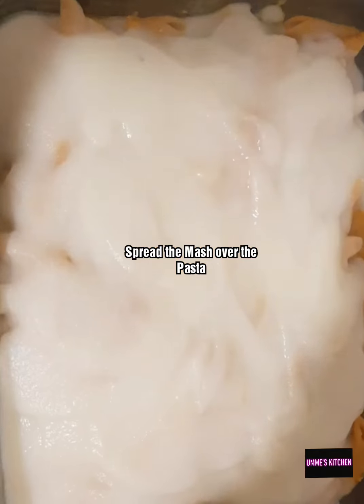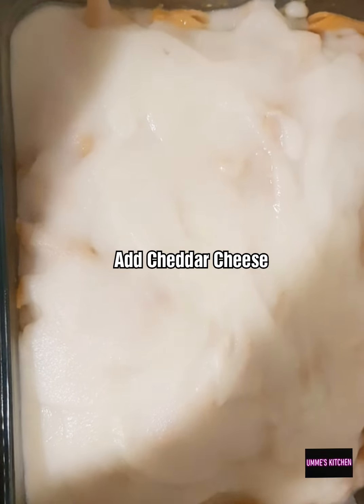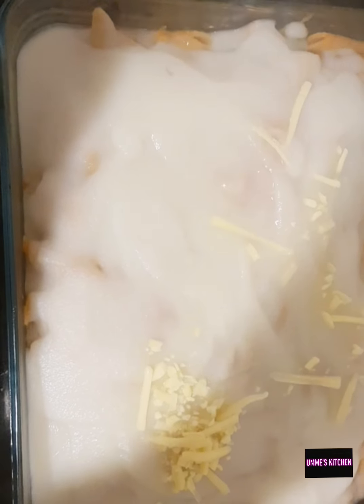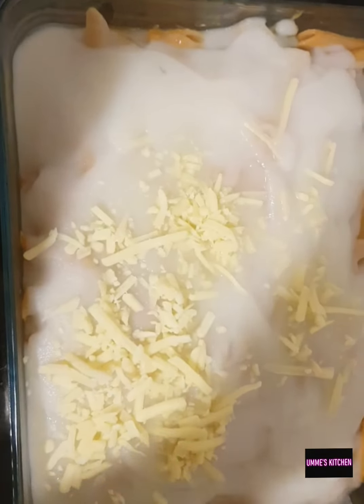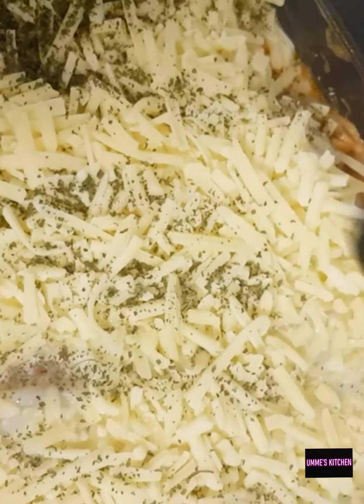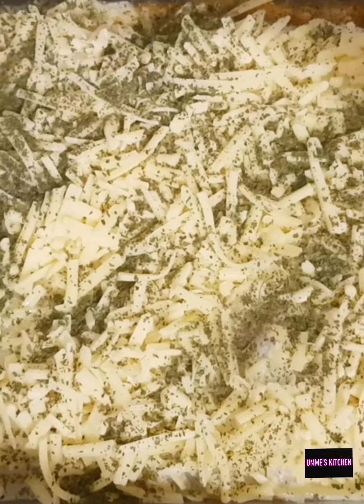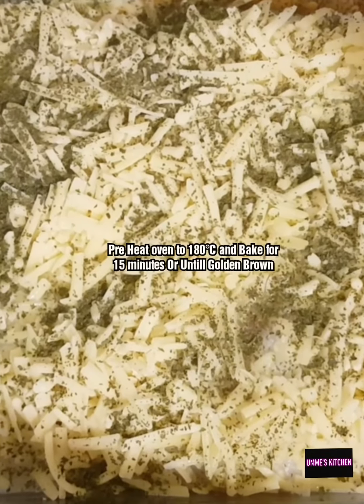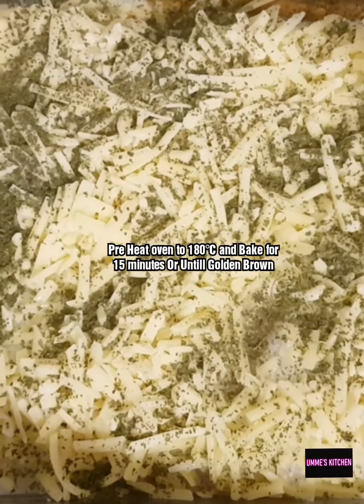I've put the pasta into an oven dish and poured over the mashed potato and spread it out. Now I'm going to add some cheddar cheese and spread it over, then sprinkle mixed herbs or oregano. I'm going to put that in the oven for about 15 minutes, or until the cheese has melted and is nice and golden brown. I've put the gas on to about —